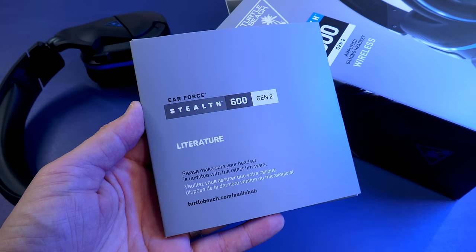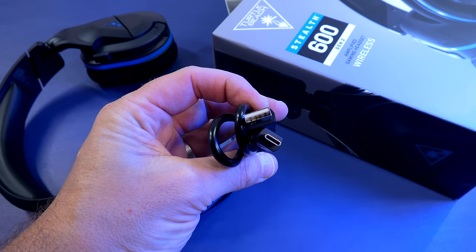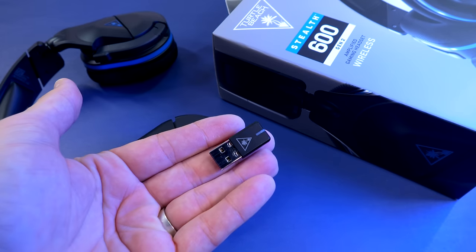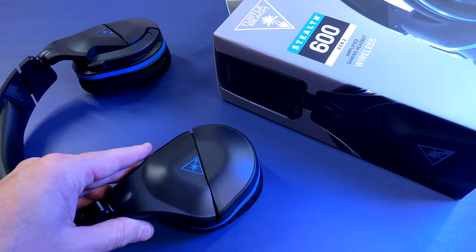As far as what's in the box, you get a packet full of paperwork — your warranty information, quick start guide, and some stickers — a USB-C charging cable, your wireless dongle. And talking Gen 2, as you can see, the dongle is reduced in size rather than being a real big stick. And then of course, you're going to get your headset.